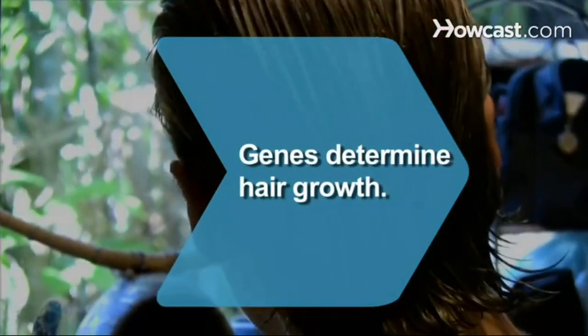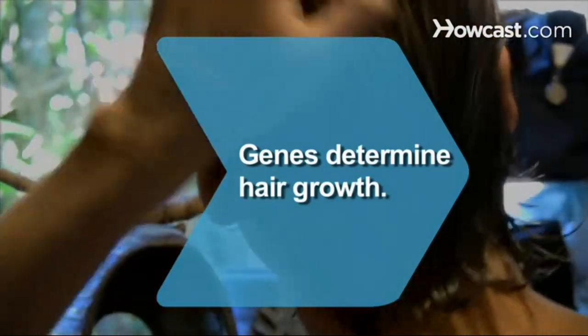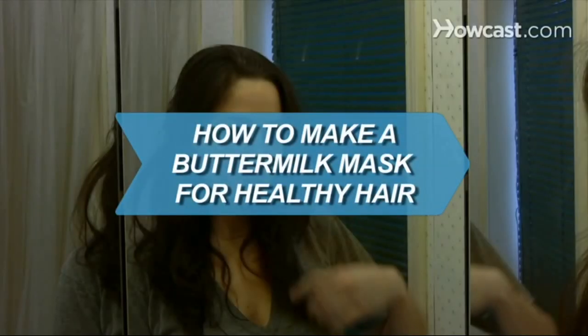Did you know? Genes determine the upper limit for hair growth. You inherit hair genetics from your father's mother and your mother's father.